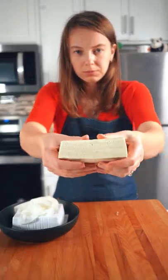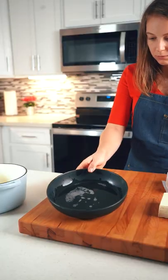Let it sit for 15 minutes and done. Look how much water there is.